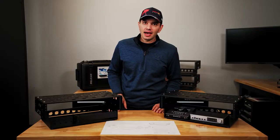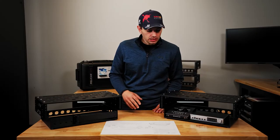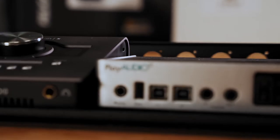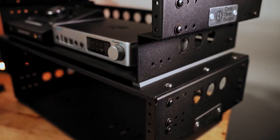Prior to the T-Rack, carry-on fly racks have always been limited to two rack spaces. The T-Rack's customizable bottom section eliminates this restriction and allows for units like the Apollo Twin and iConnectivity to be mounted directly to the frame, leaving you with two full usable rack spaces above.